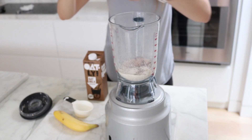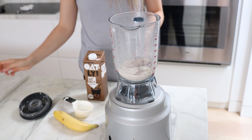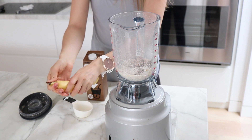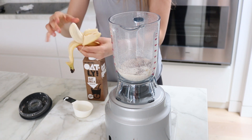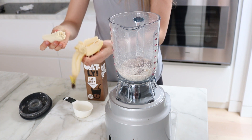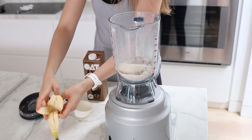If you don't have buckwheat flour you can always use another type of flour or just a little bit more oats, and if you don't have protein powder you could probably put in a bit more hemp seeds or just leave it out.